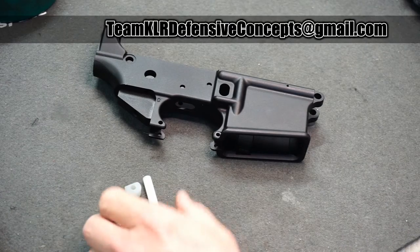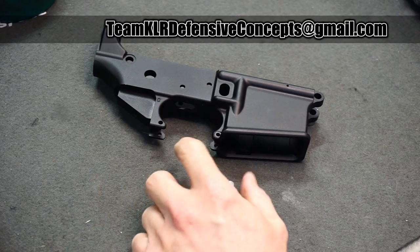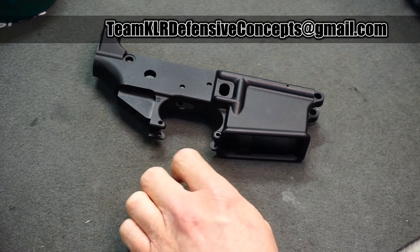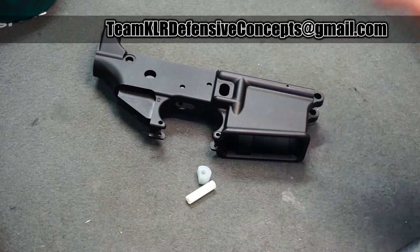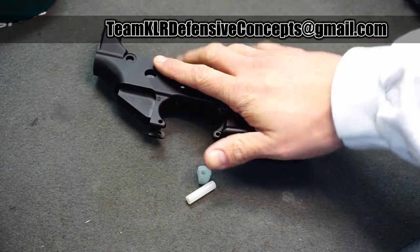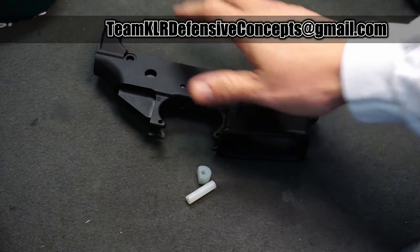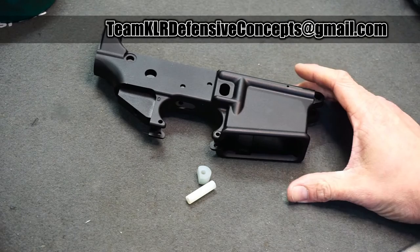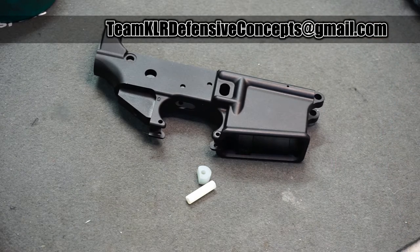As you see on the title, this is about the Ghost Gunner, which is a small benchtop CNC — basically a CNC router or CNC mill that you can purchase from Defense Distributed. You can put in an 80% AR-10, AR-15, or 1911 lower frame, and it will machine it out for you.